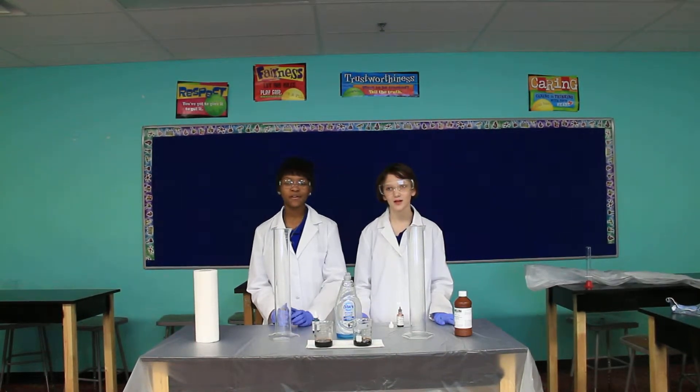Hi, I'm Ella. I'm Kiora. We're from St. Louis, Missouri. We go to Gateway Science Academy.